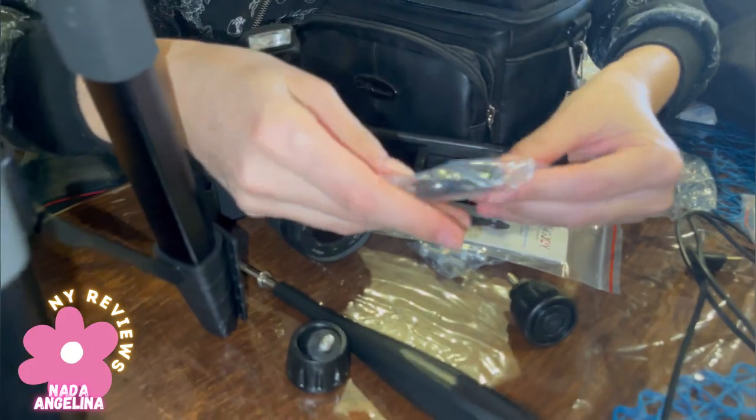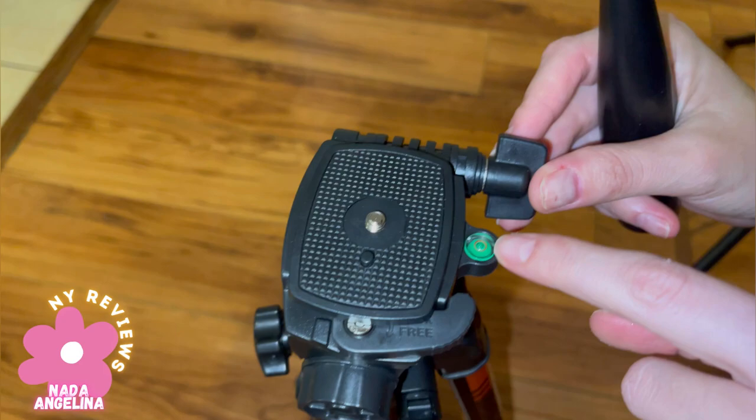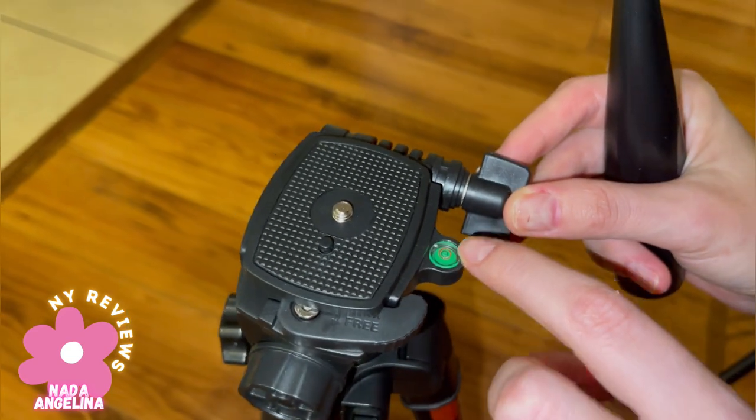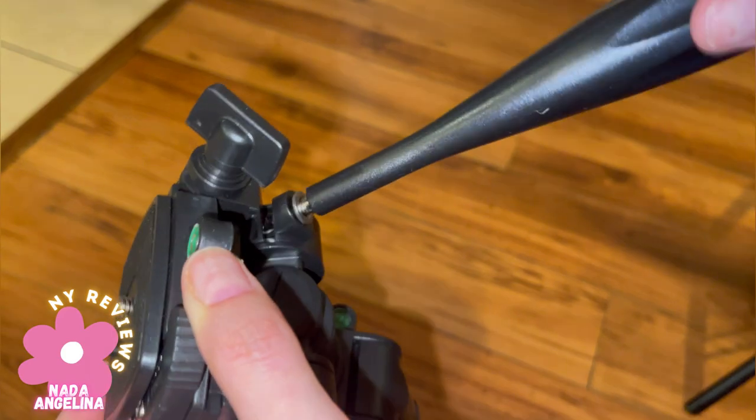Look at this great feature on the remote. It also has a balance indicator — if the camera is not straight, this little bubble will shift right or left to show you. Wow, that's awesome!